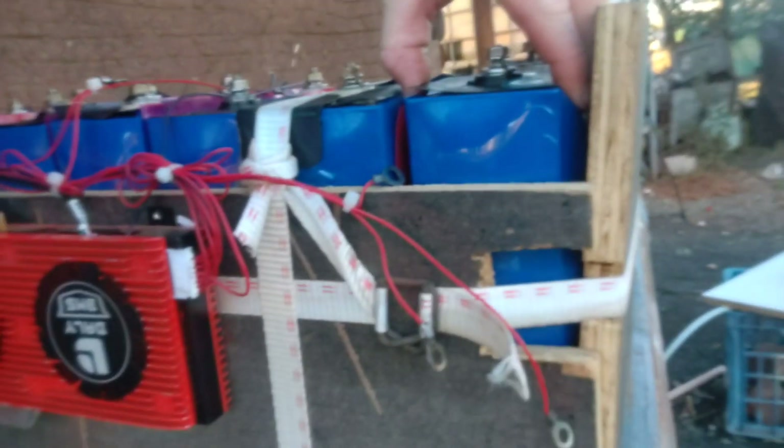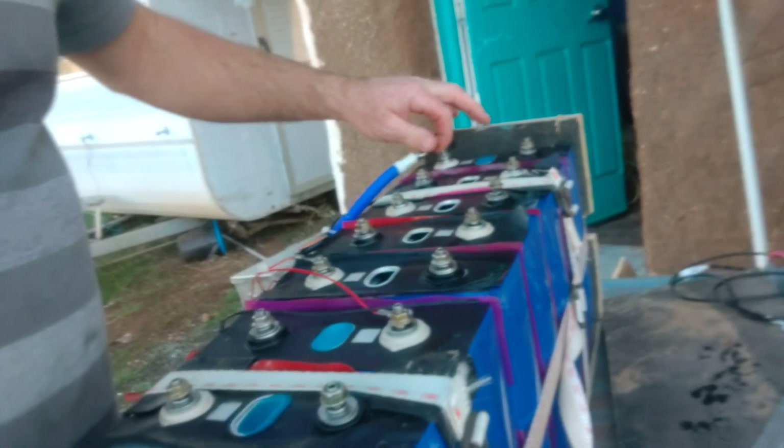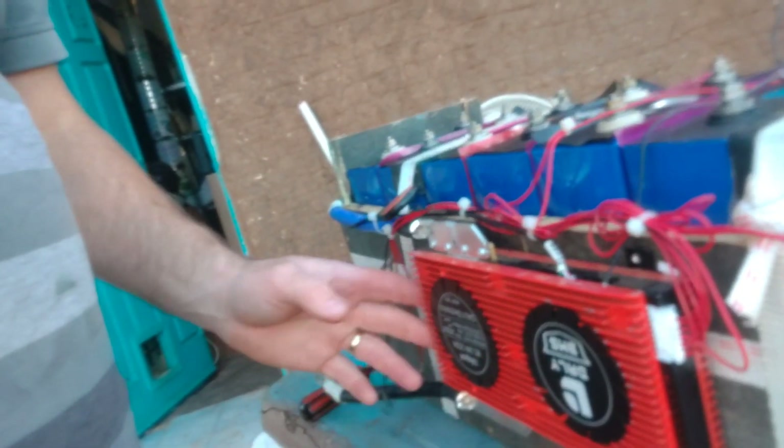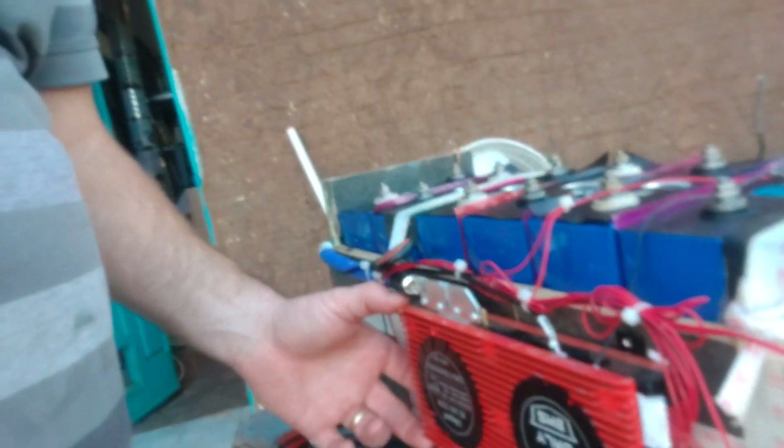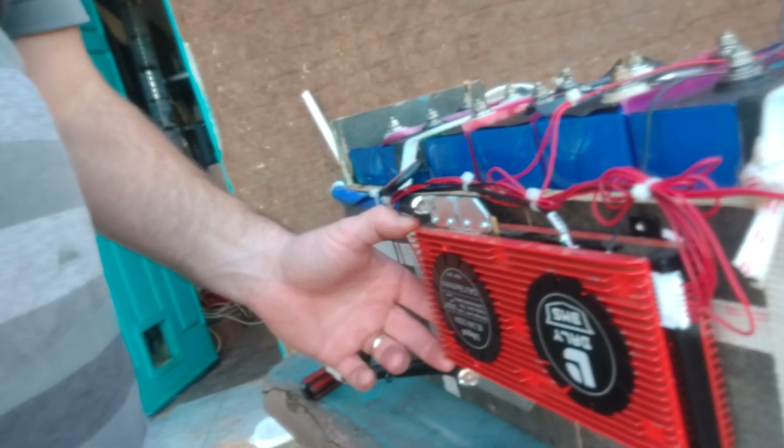You can see the significant damage to all of the cells. Pretty much they're no longer good for service in this sense — probably usable for some other non-critical application. I'm going to open up the BMS and have a look inside and show you the shorted FETs. That's the problem with using these solid-state BMS units: you have to consider the failure mode.